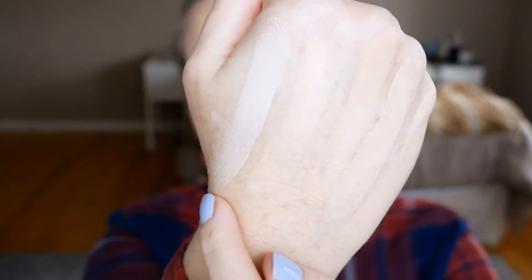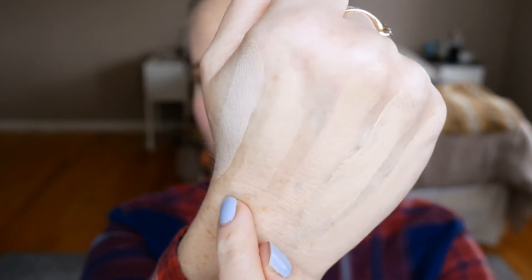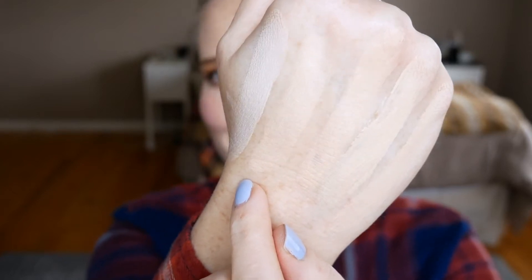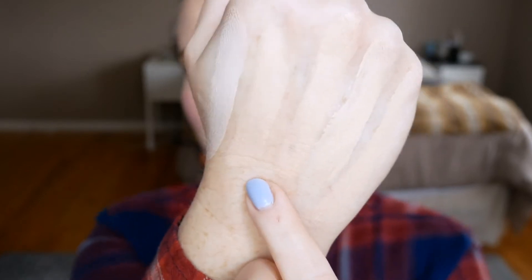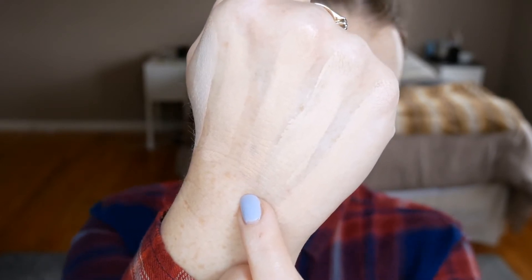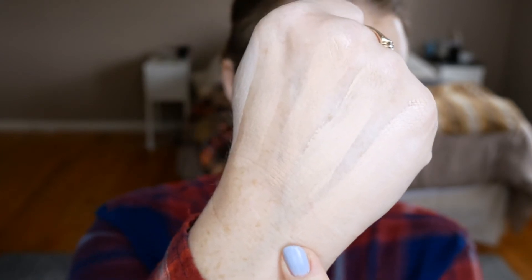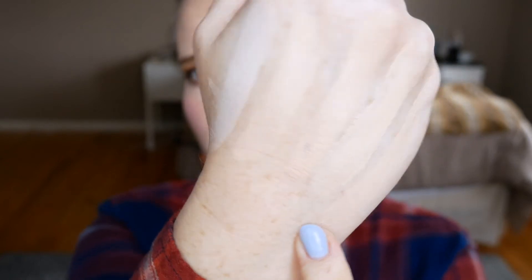This is the Kat Von D Lock-It Foundation in L41 — isn't that a funny color? This is the Marc Jacobs Genius Gel in number 10, Ivory Light. This is the Lancôme Teint Idole Ultra in 90N — by the way, they reformulated and it now has a ton of alcohol, so I will not be repurchasing even though I'm near the end. This one is Wet n Wild Photo Focus Foundation in Porcelain. And this one is Milani Conceal and Perfect in 00A Porcelain. So they don't look so different right now — we will see how they look after.